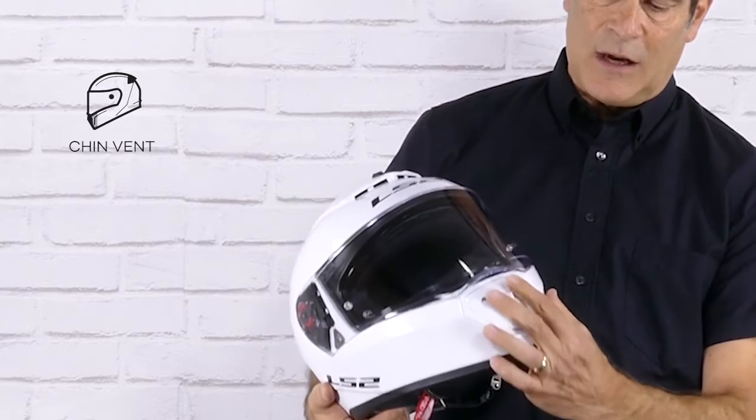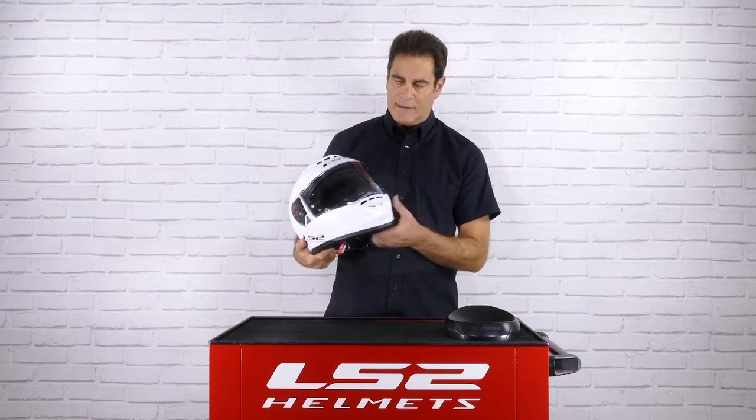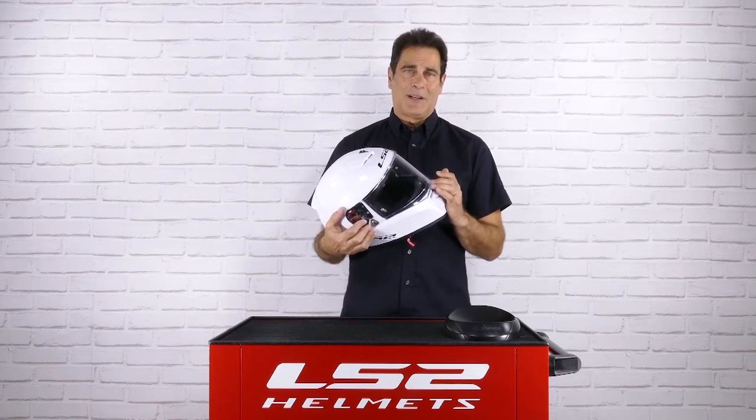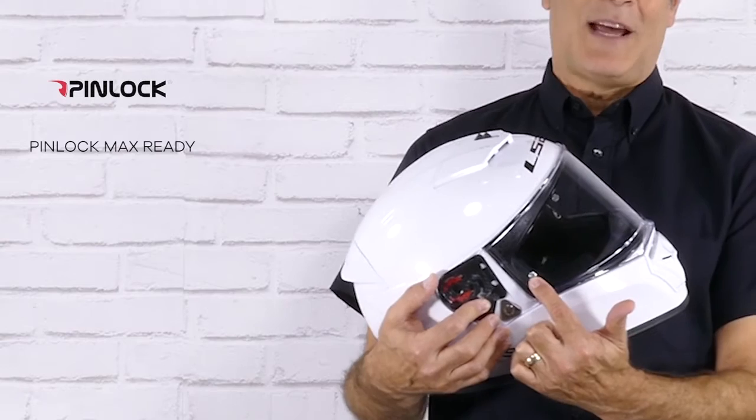At the chin, easy to operate — one drop-down button, easy to use with a glove or not. The shield on the Breaker offers extremely wide peripheral vision. It's optically correct and scratch resistant. You can see from the pin here, it is Pinlock Max ready.